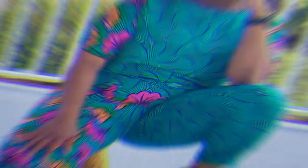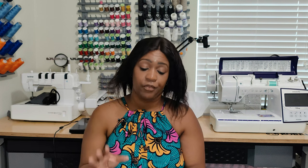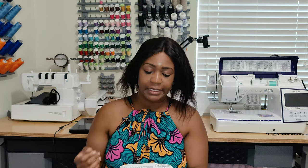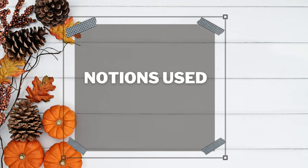That's it for the jumpsuit pattern review. Let's move over to the top, which is McCall 7630. I did View B with some slight modifications. The pattern description for the top is basically a misses loose-fitting pullover top with half-sleeve length and hem variation. View A has double-fold bias tape binding, and View B has a contrast pocket as well.